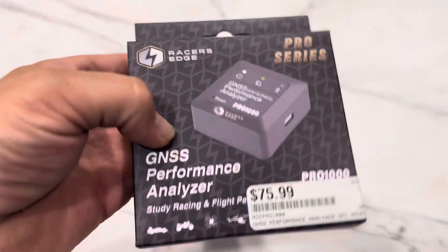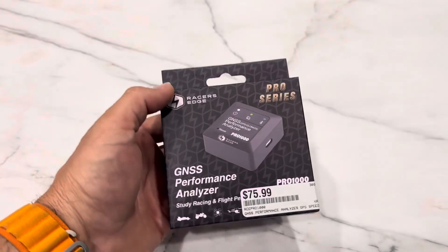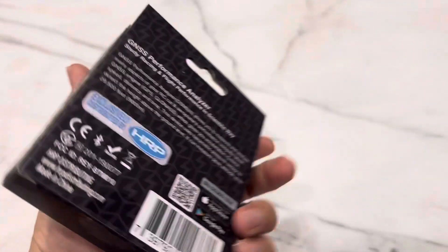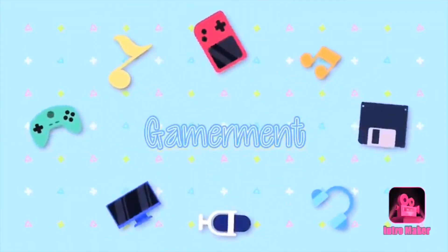What have I found? Performance Analyzer. Let's see how this works. Hey, welcome to your new video. So I just uploaded my Traxxas Rustler 4x4 unboxing video, kind of a testing video.